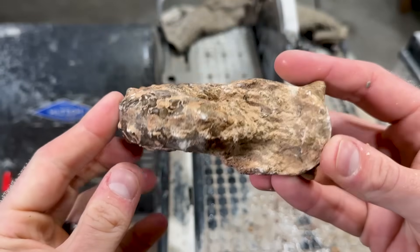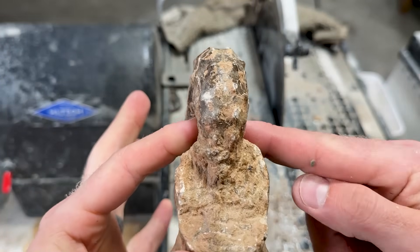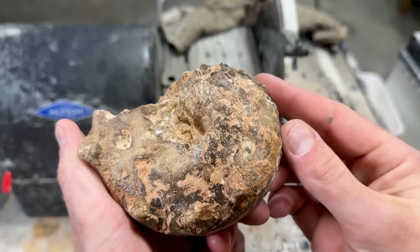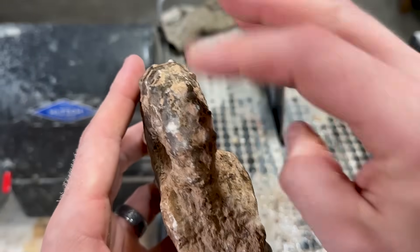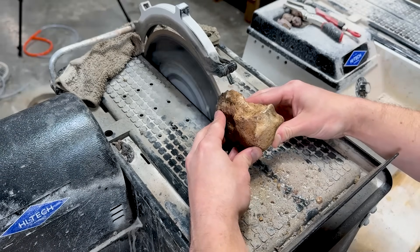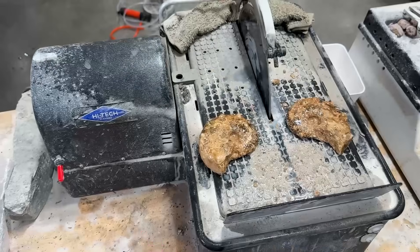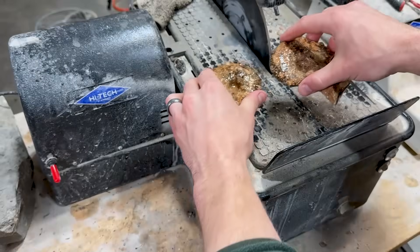I was looking over all of them, and this one right here has the umbilicus — the center of the ammonite — that is the most closest together. We're likely to maybe miss it while we cut. The rest of them look pretty good, so I just want to get this one out of the way because that kind of stresses me out when I'm trying to cut it. I don't want to miss it — I want it to be perfect like the first two. So anyway, let's see what's inside. Check this out — we did not cut through the umbilicus. We got a good cut.